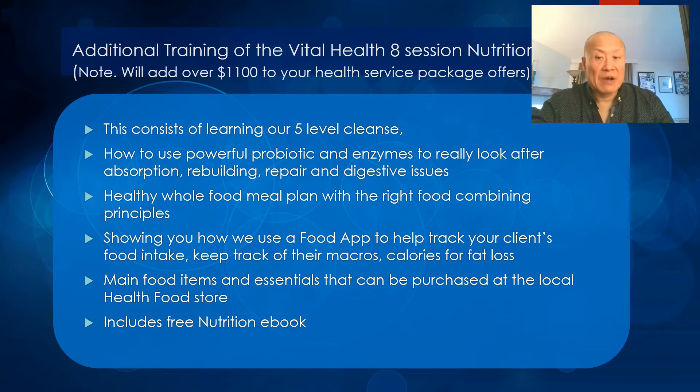You'll also learn my eight-session nutritional package — about a $1,100 package to offer your clients. This consists of a five-level cleanse, how to use probiotics and enzymes to look after absorption, rebuilding, and digestive issues, a healthy whole-food meal plan with proper food-combining principles — all with handouts. I'll show you how to use a food app to track your client's food intake, macros, and calories, as well as what food essentials to purchase at a health food store. This also includes a free nutrition e-book and hard copy.